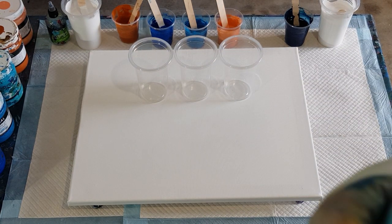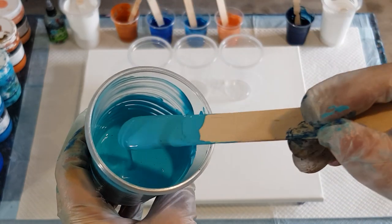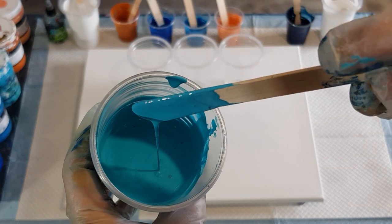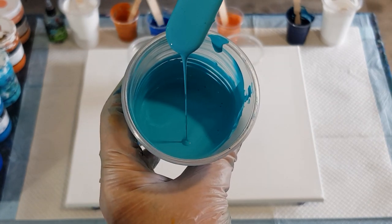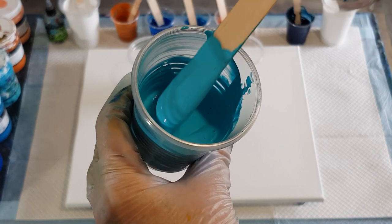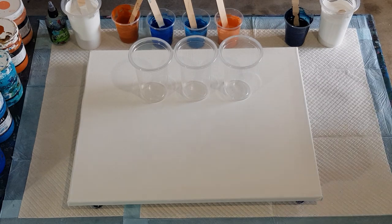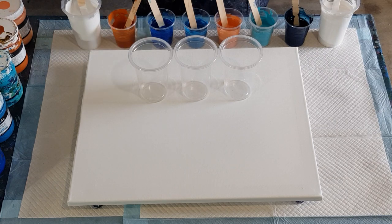Let me show you the consistency - can you see the little mound it leaves? That ribbon on top with a little mound is the consistency I like to pour with. So 20 grams of pouring medium, 20 grams of paint. Normally I'd only use one drop of silicone in that, but because I've still got lots of white paint and I want the cells to be able to come up through it, I'm going to put two drops of treadmill silicone in each color.